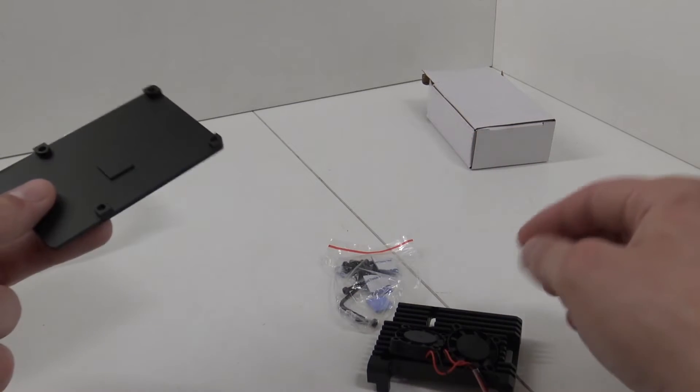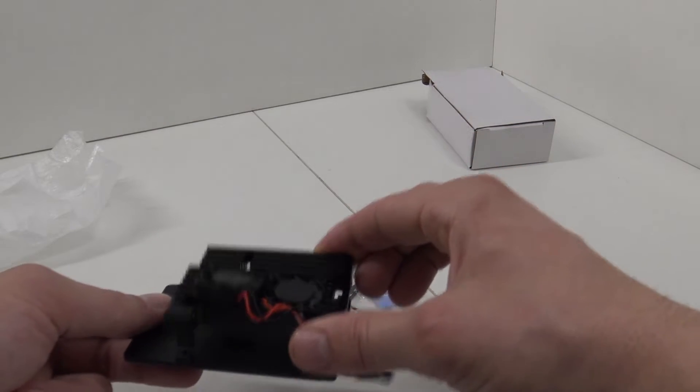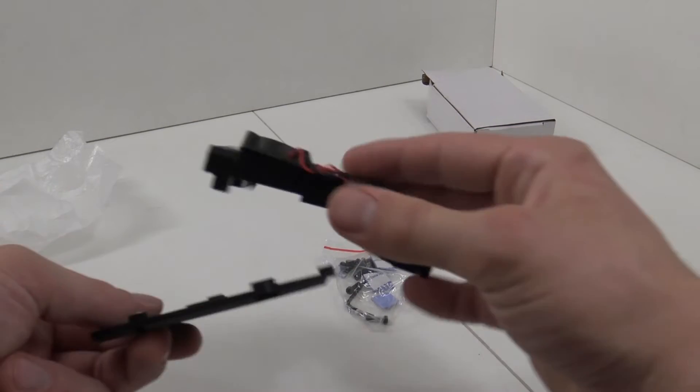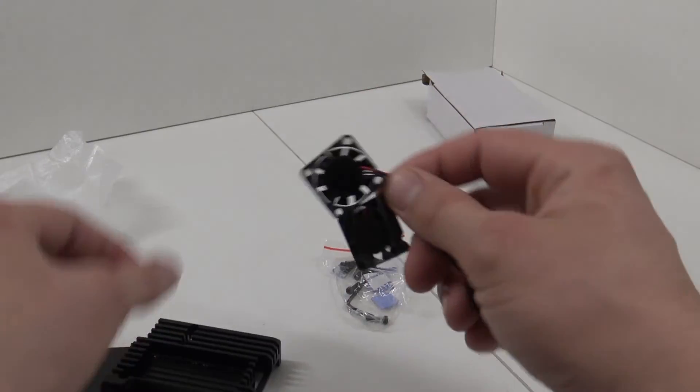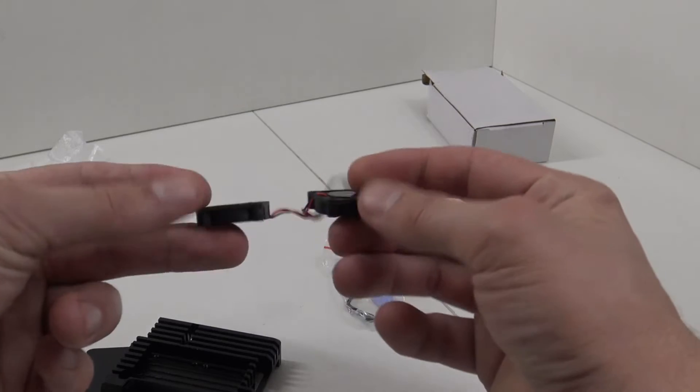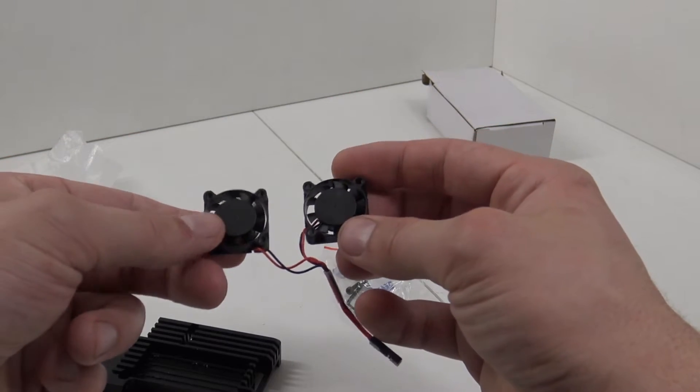So this is more like two pieces that come, you know, that they screw together. We have two vents. Oh my god, these things are freaking cute! I hope these things are not freaking loud.